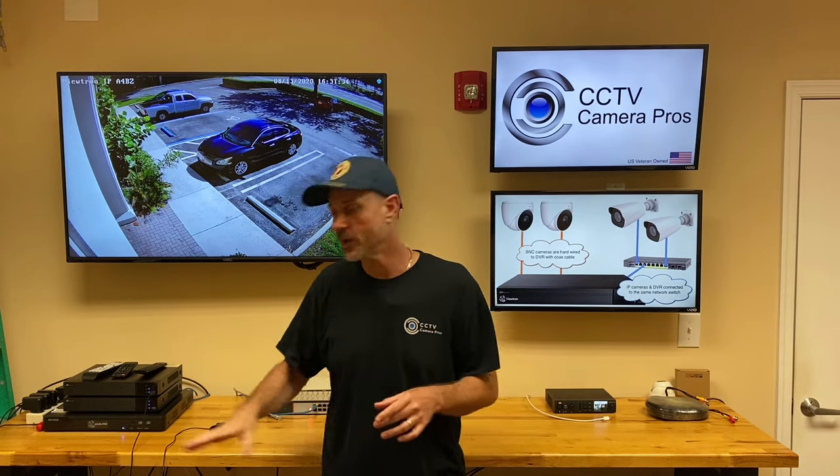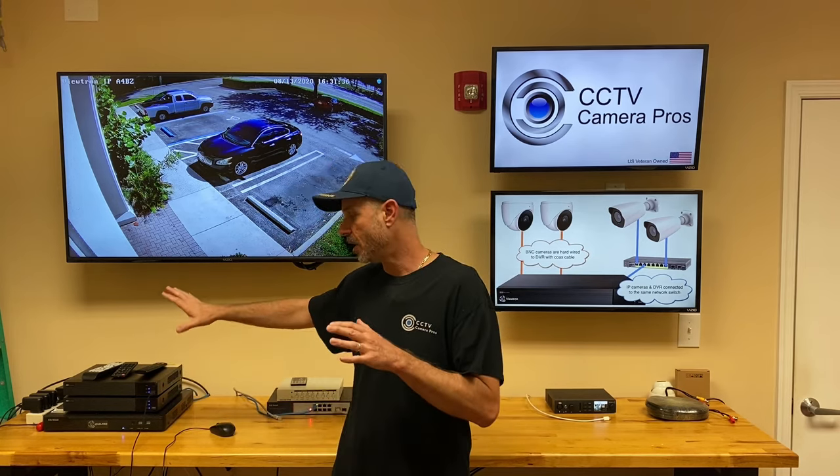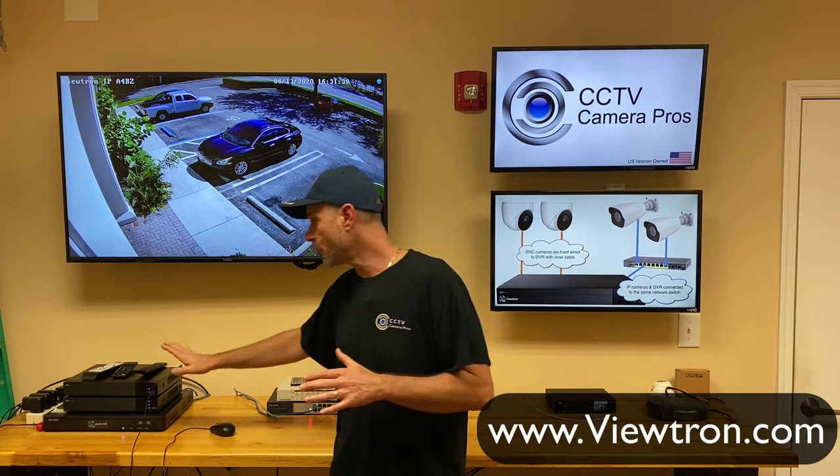If you want to learn more about all of this — these DVRs, IP cameras, and BNC cameras — you can visit www.viewtron.com. Thank you for watching.